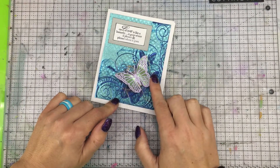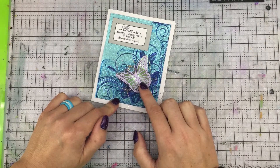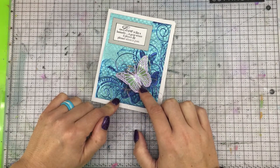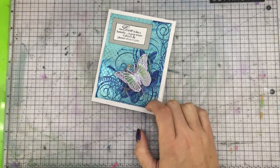This butterfly I made on the channel last month in April, so if you're curious on how to create a butterfly like this using a delicate die, please make sure you go check that video out.